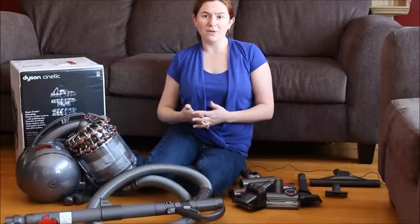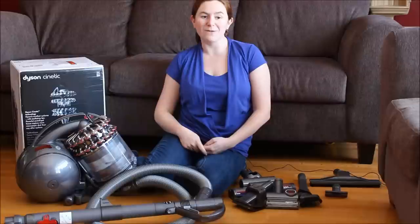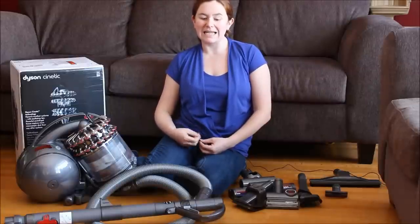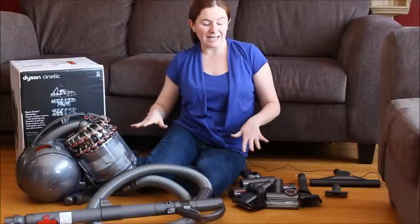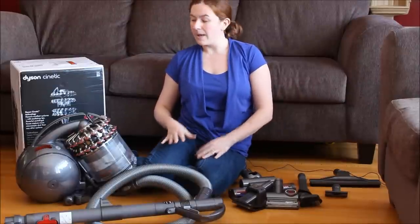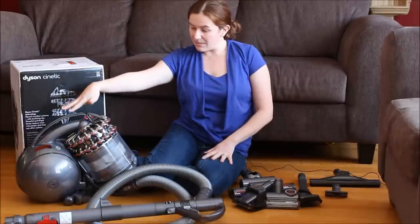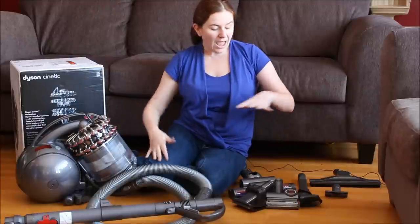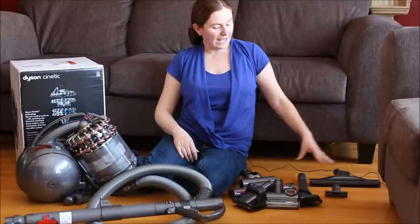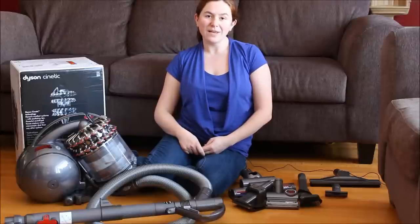I've owned a number of vacuums since I first moved out of my parents' house, and there's always been certain things about them that I didn't like. So far I haven't found anything about this Dyson that I didn't like. It comes with everything you see here: the main base unit, the long extension cord with the extendable handle, and all sorts of different head types. Let's see the features of this great vacuum.